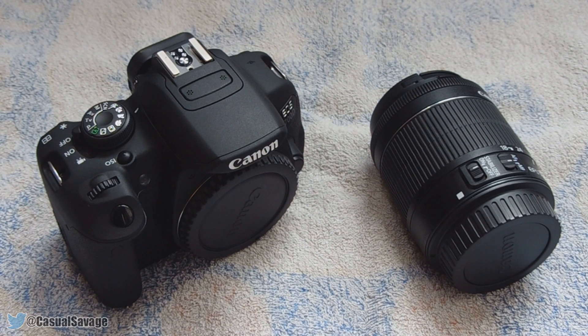Earlier I mentioned I ordered an external mic for this Canon. For those wondering, I ordered the Takstar SGC598 — it's a cheaper mic at about $40. However, I've watched so many comparison videos comparing it to a Rode microphone which is $250, and to be honest the Takstar does lose in some ways, but it still sounds very very good — you can check that out yourself. A link to this camera and the mic will be in the description.